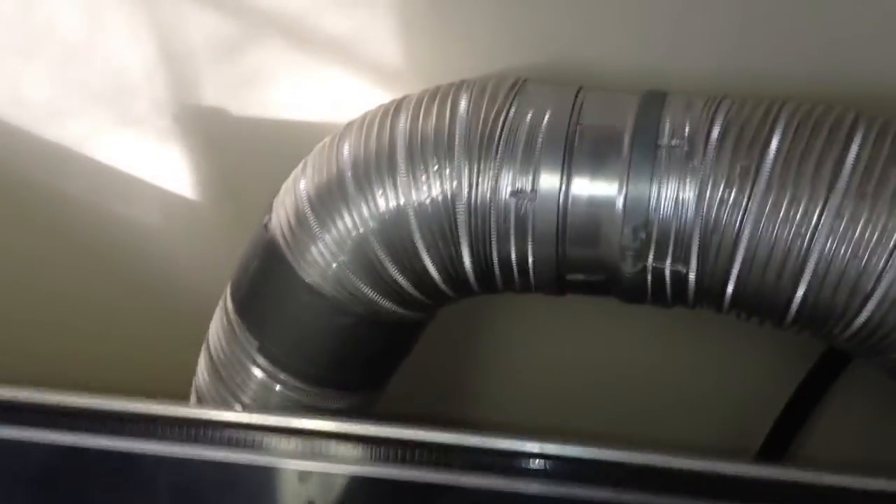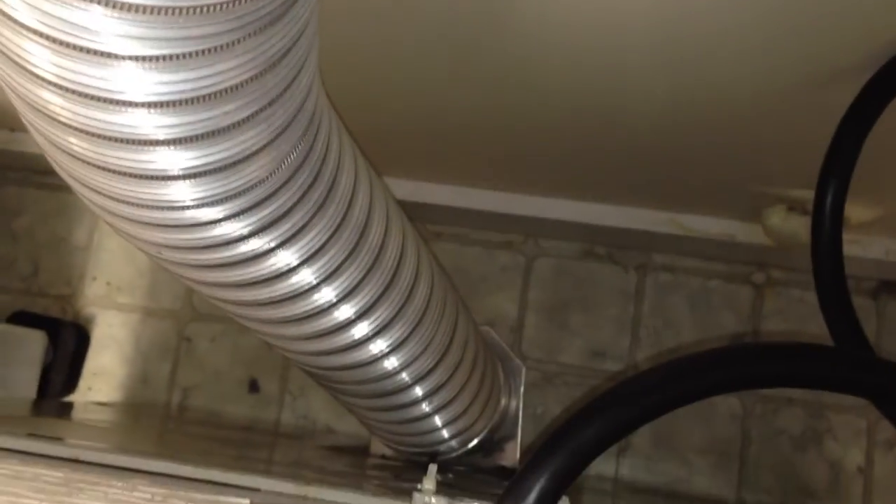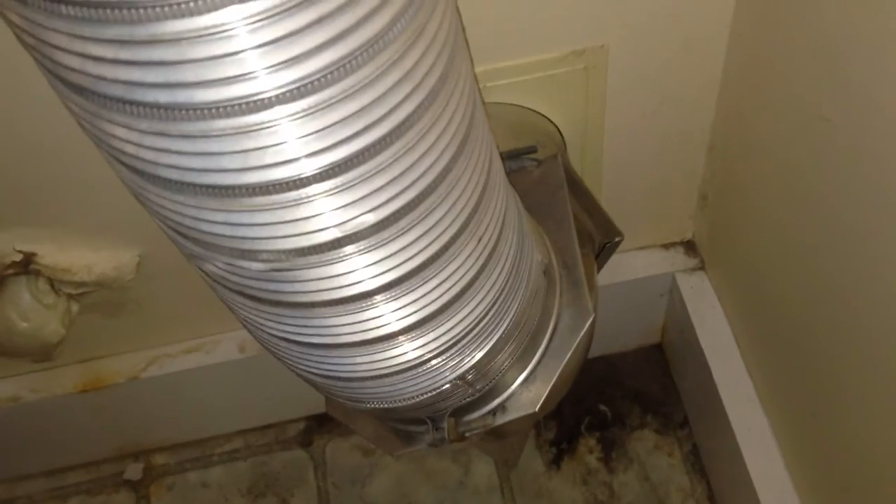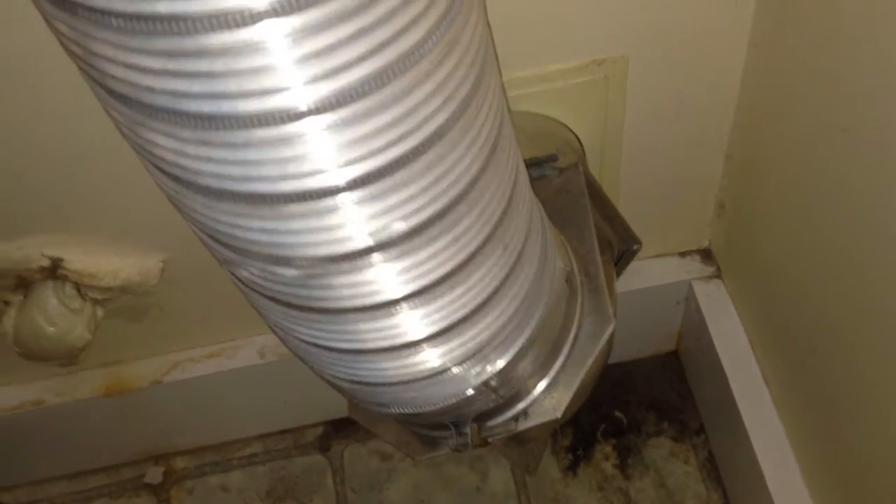We're going to run the dryer vent back pressure tester on this dryer at the customer's request, even though this looks like and is a UL-approved, AHAM-approved dryer vent — in fact, this is a Whirlpool kit. It's all metal and fireproof. It comes out with a fixed 90-degree fitting from the back of the dryer up through metal ductwork. This is the expando type — not smooth-walled, which would be absolutely ideal, but this is acceptable. And it goes out the wall through another 90-degree fitting and straight out. That's an external wall, so it's a very simple dryer vent.